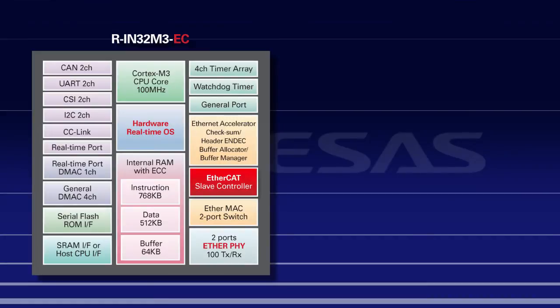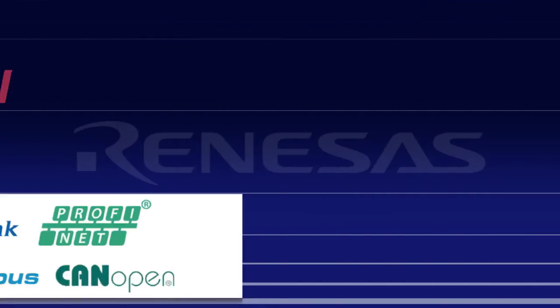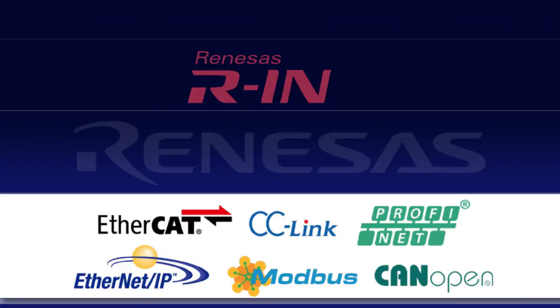The RIN32 already integrates the hardware slave controllers such as EtherCAT and CC-Link IE, IP license-free. It also supports many leading industrial protocols including Ethernet IP, PROFINET IO, Modbus TCP, and even CANOPEN.